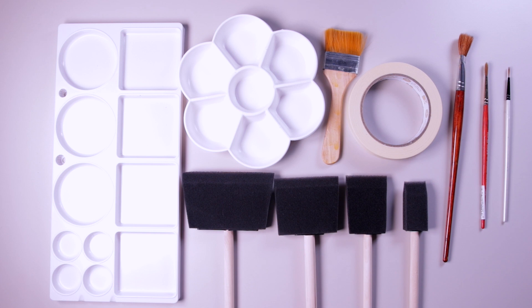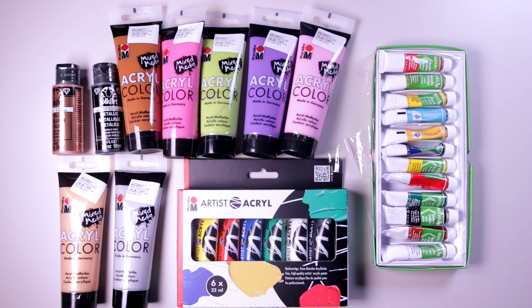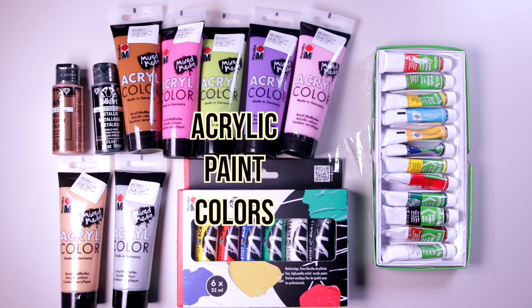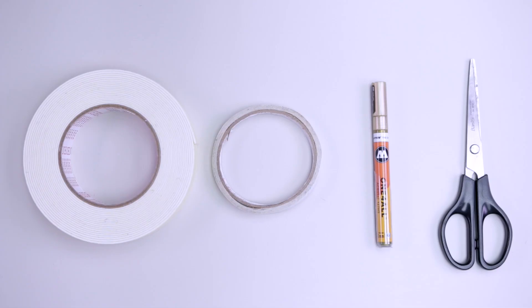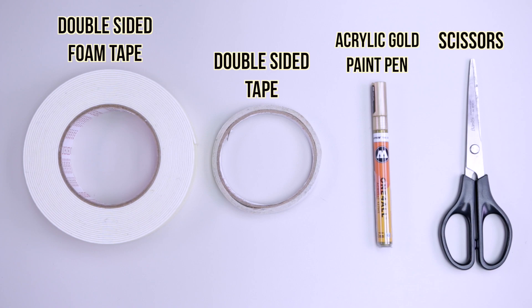I've got some painting supplies like pallets, paint brushes, sponge brushes, painter's tape — or in my case masking tape — and then I also have a whole load of acrylic color paints in various colors. And finally some double-sided foam tape, regular double sided tape, an acrylic gold paint pen, and scissors. And that's it.